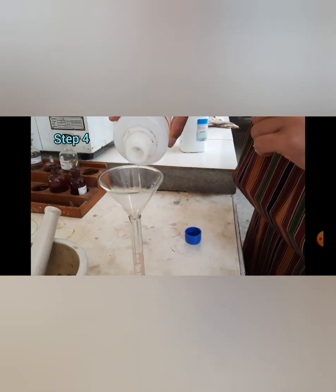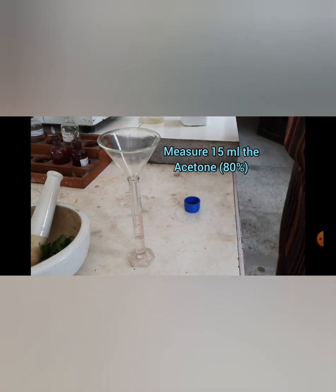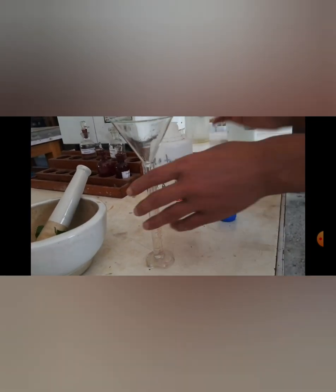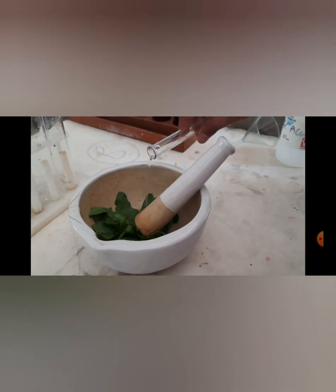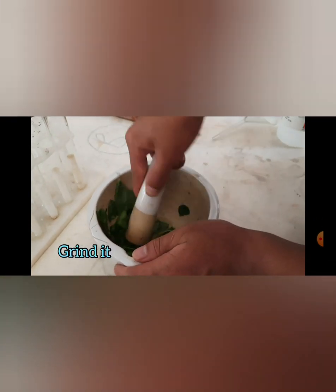Next, we put it in a mortar, then we have to measure 15 ml of acetone using a measuring cylinder. Then pour it into the mortar and grind it until we get a paste. The paste will look like this.